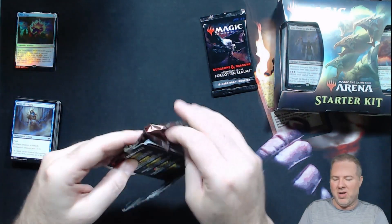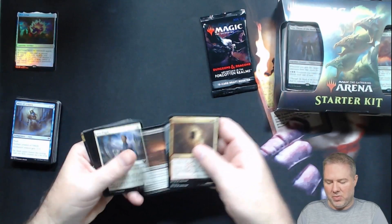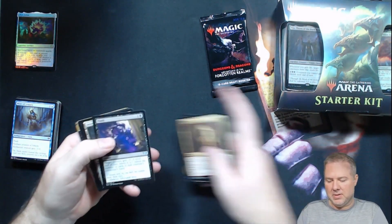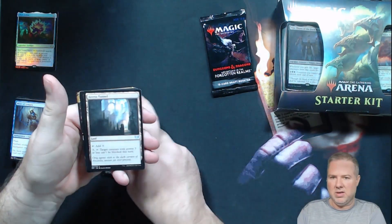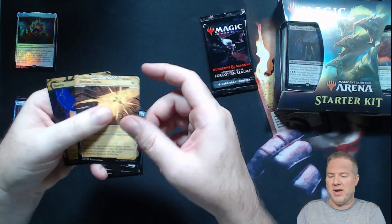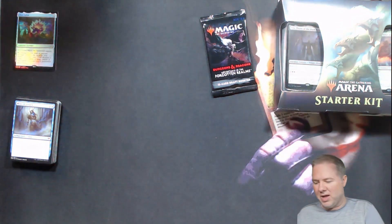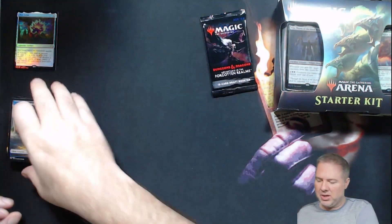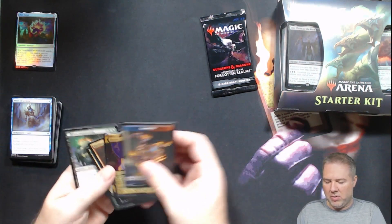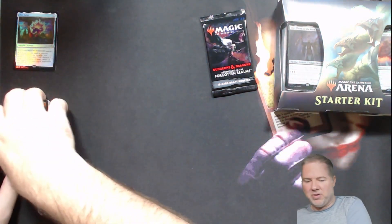Looks like my $25 isn't looking so good right now. Strixhaven: Flunk, Access Tunnel, Humiliate, Dream Strix, Defiant Strike, Foil Duress. Another dud. We got shut out. Didn't get an Expressive Iteration.